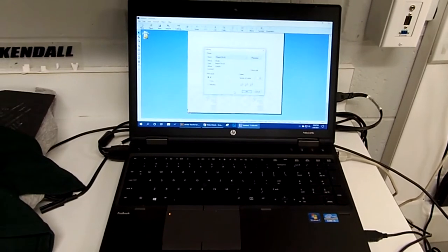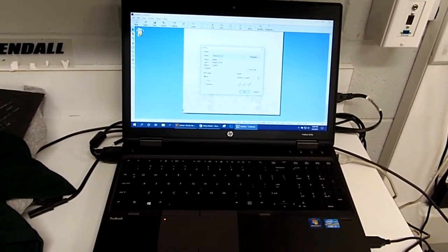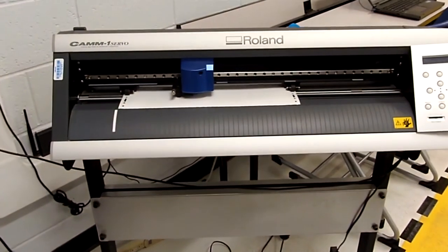If you want to align everything automatically, click Move to Corner and it's going to move it automatically to our zero-zero origin. If we have extra space on the right, my preference is to just move it over a little bit. All right, here's our material set and ready. We're going to come up to Cutting > GX-24 and go ahead and click OK.